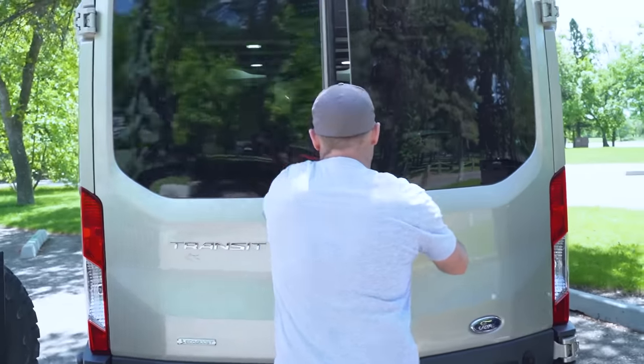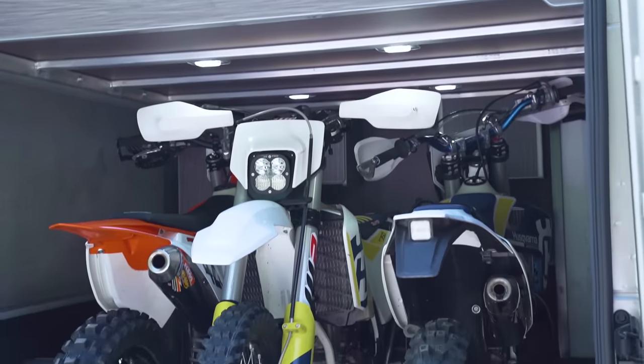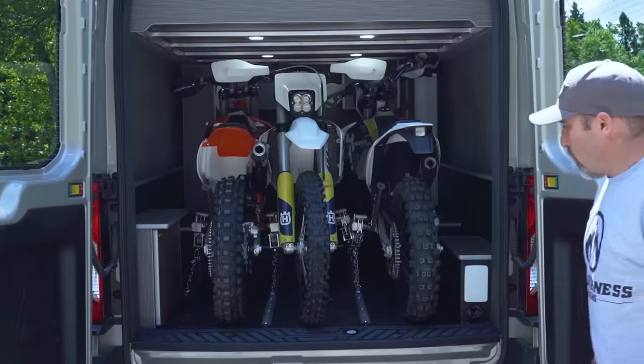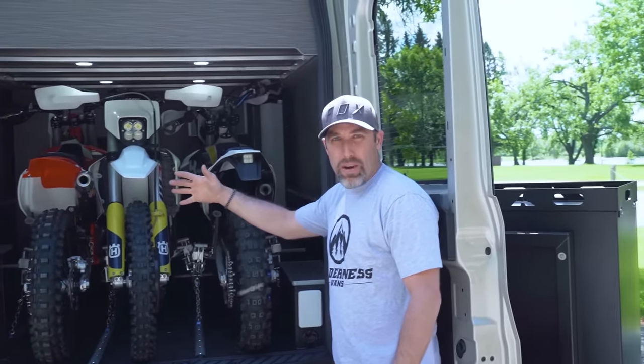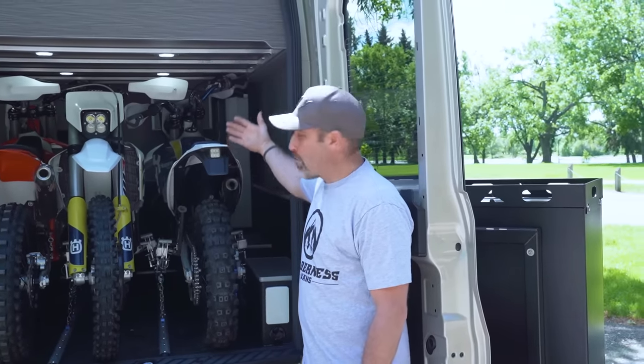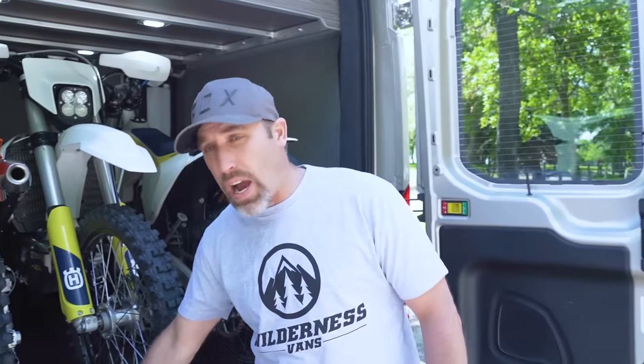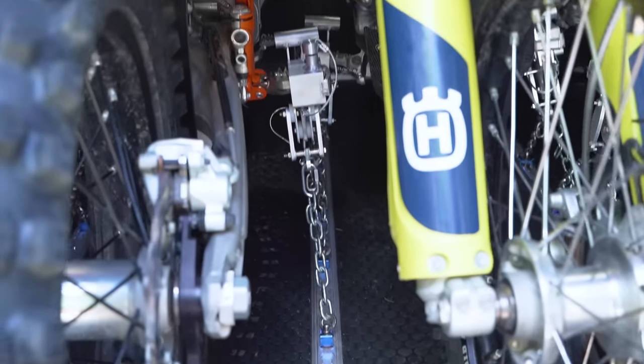Here we are at the back of the Transmoto in the garage area. The whole build was designed to hold three dirt bikes in the garage section, keeping it separate from the house living area so you can go wherever with your bikes handy and store them underneath the bed. We've got tracking on the floor and utilize the Bike Binder system to hold the bikes in place while traveling.